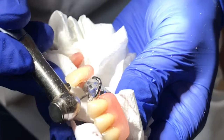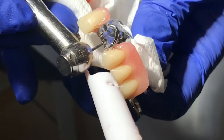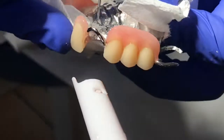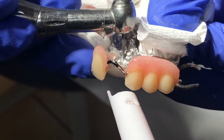Now, after you have created the mesial and distal retention grooves, you are now working on the palatal metal frame retention grooves, and roughening the surface of the metal base.